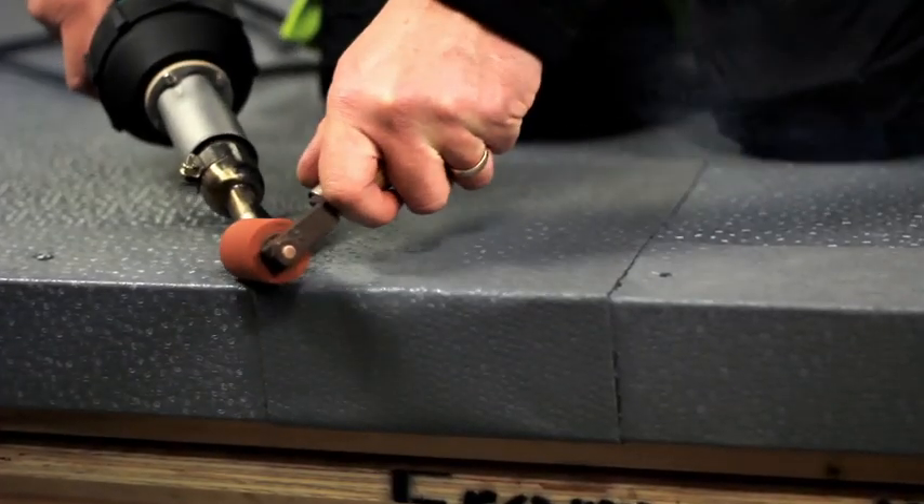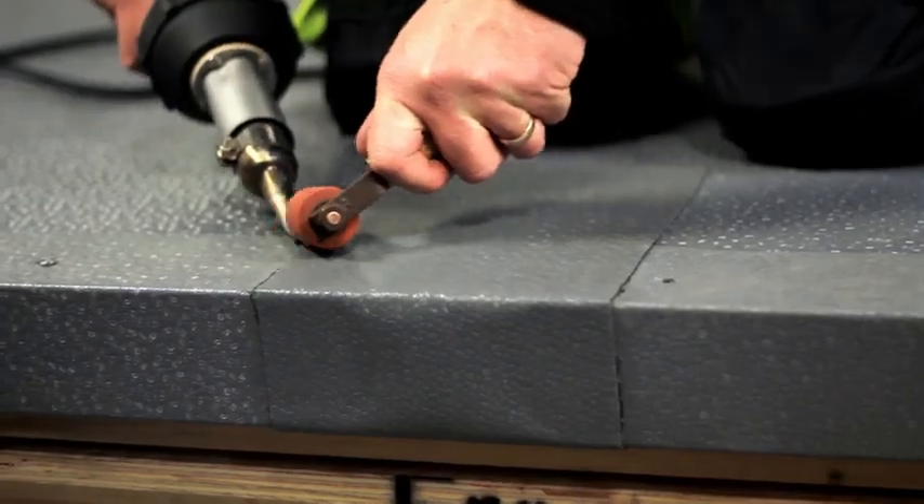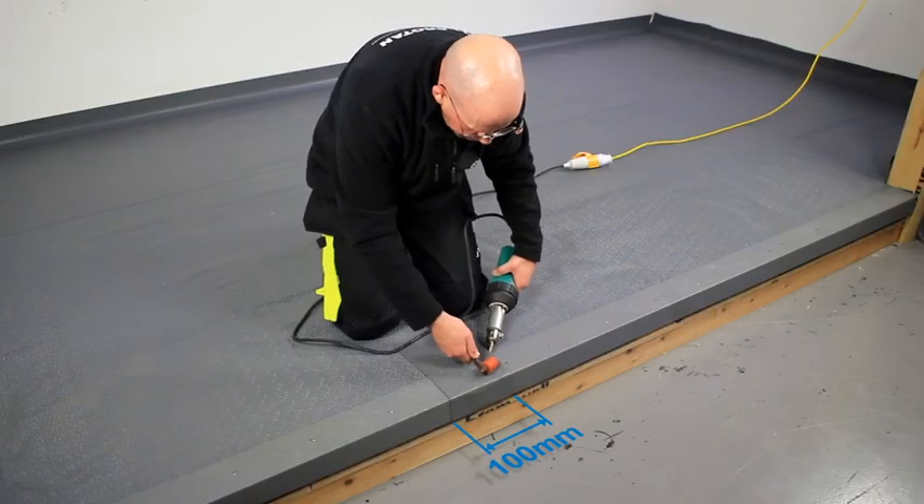To join the lengths of flashings together, weld a 100 millimetre strip of membrane between each length.